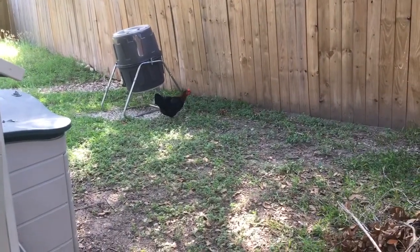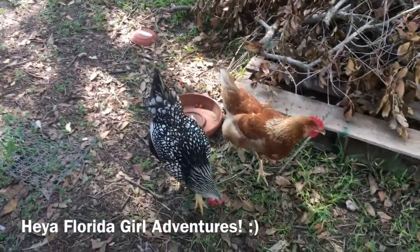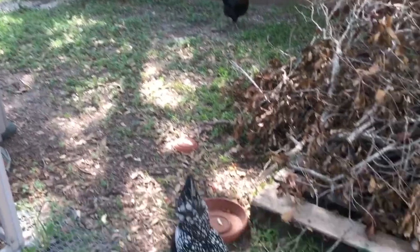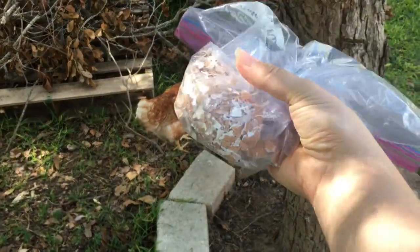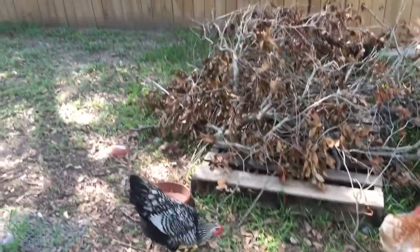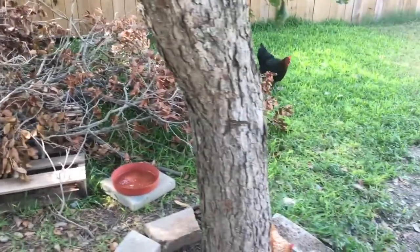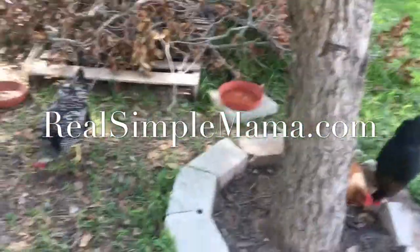There's our compost bin over there — you can let your chickens in the compost as well. I have at least one viewer in Florida who lets her girls in her compost bin. The purpose of this video was to show you a free way to give back to your chickens without having to buy oyster shells, making sure they have enough calcium in their system. Here are my happy fat birds. I'm Sarah, the Real Simple Mama — you can see more chicken content on my YouTube channel or at realsimplemama.com. Bye, everybody.